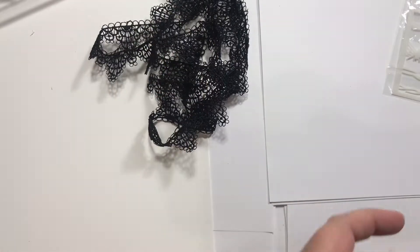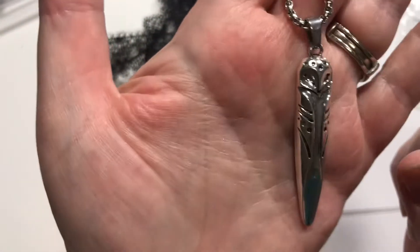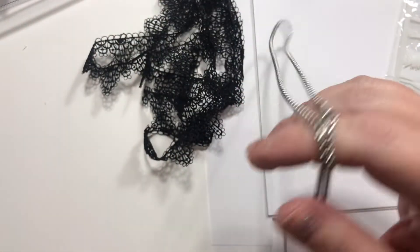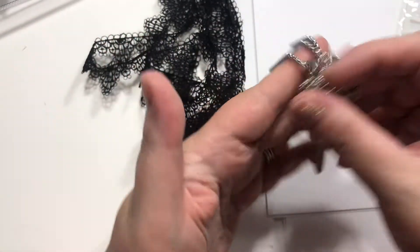Last of all, I got this owl necklace. It's like a long bead. I'm not crazy about the chain — it's a little masculine — but I do love those owl beads. I'm gonna switch out the chain it came on.